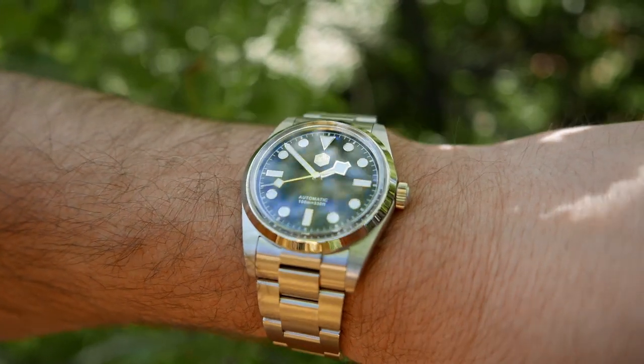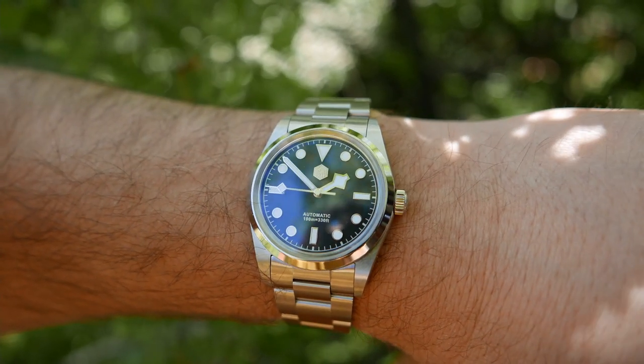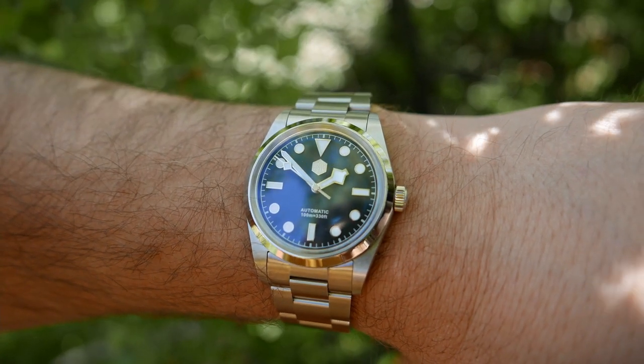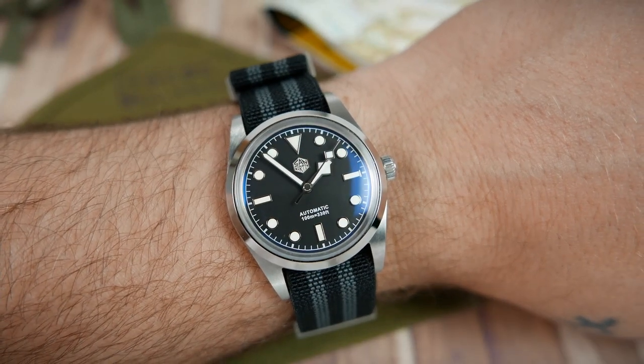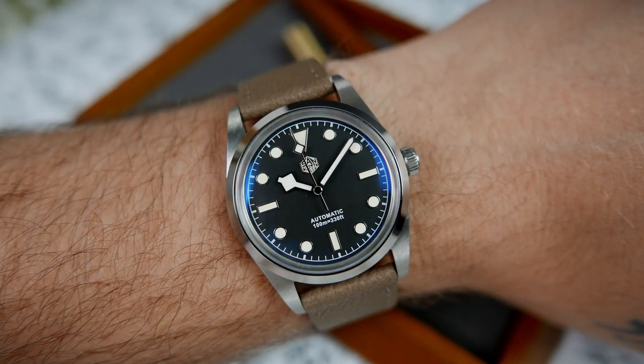Legibility is excellent, as the hands and markers contrast very well against the dark dial. With the AR coating, you shouldn't have any trouble reading the time even in direct sunlight. It looks brilliant on different straps too — here it is on a couple of really top-quality San Martin straps that they sent me to show you.